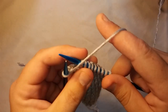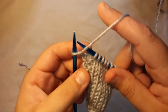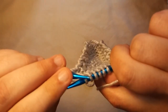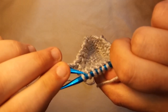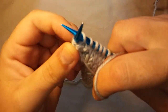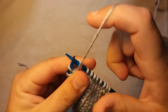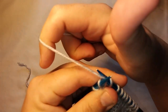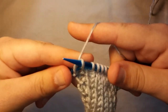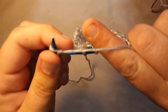I will show you that again. With your working yarn in the front — this is only if you want to do a garter stitch, so knit stitch on both sides — put your working yarn in the front, come from behind the stitch, scoop it up from the right to the left, keep your working needle in the front, take your working yarn, slide it in between those needles, and I always pull it back because it makes it easier. Then you just grab that working yarn with the left needle and slip it off.